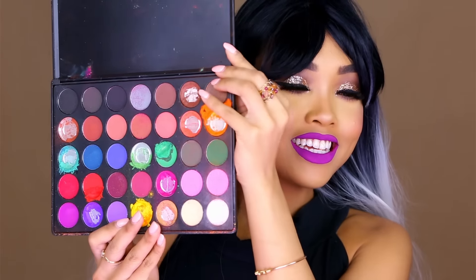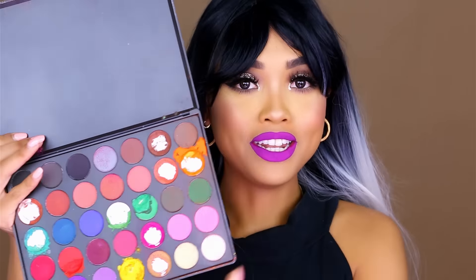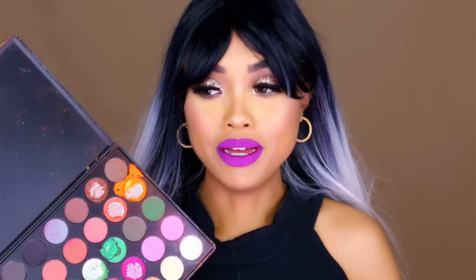Let's start with this palette here, and it is the 35C. This is how it looks like inside, and I have an explanation for what happened here. I tried to use this palette for some makeup looks, like my crazy colorful makeup looks, and I just didn't find the eyeshadows very pigmented.